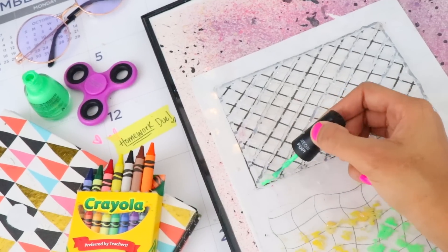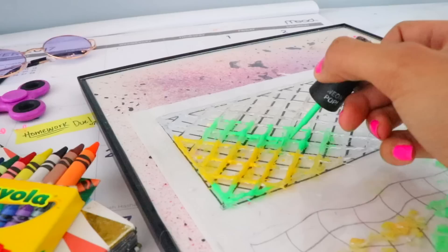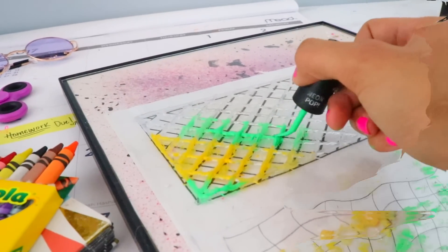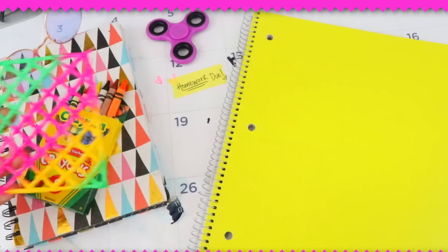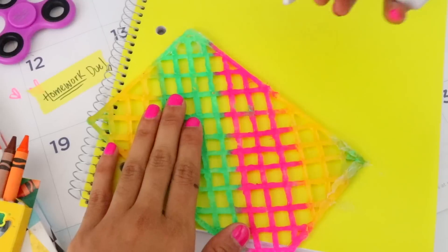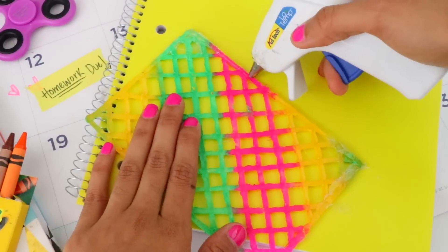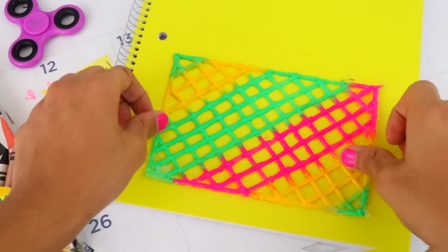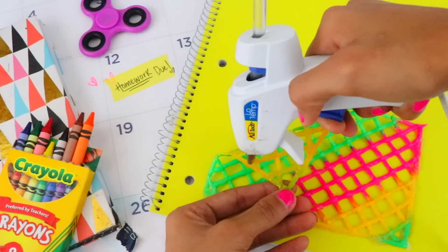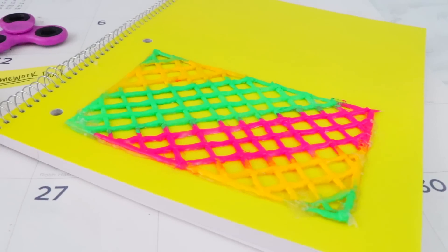Then add your own twist to it and color it using nail polish. After letting the polish dry for about 30 minutes, you can grab any notebook and glue it to the front cover. I use hot glue for the sake of the video but it's best to use a stronger glue like all-purpose glue. This pocket is perfect for your go-to class supplies — it's so convenient because your stuff will be within reach in just seconds.